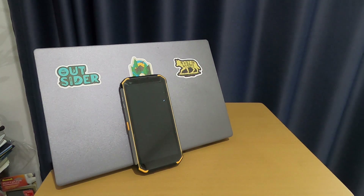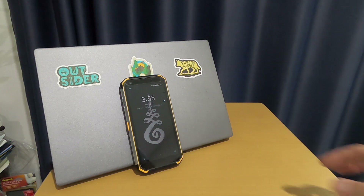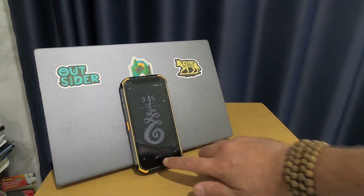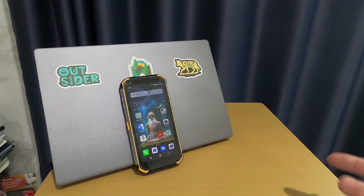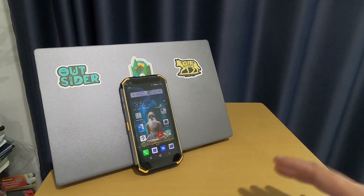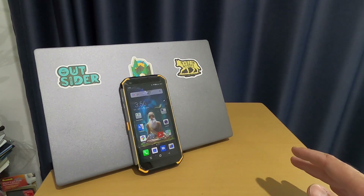Hi, good day my friends. After six months of using this phone, the BV9500/9500 Plus, I'm going to make my final verdict and answer a few questions from your comments. I'm going through the final pros and cons of this phone.